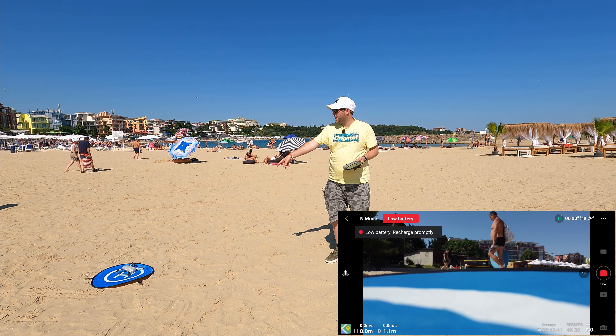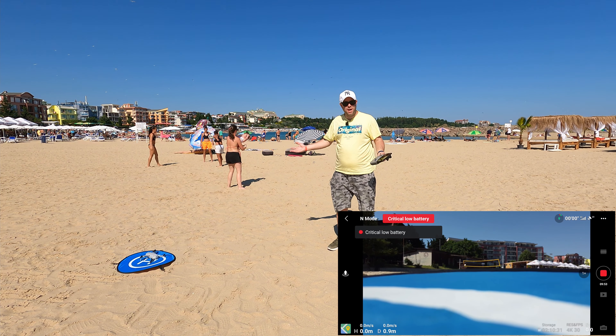One criticism I have of the Femi X8 is I couldn't really see on the screen what was going on when I flew that. But on the Mini 2 and the Air 2S, it's nice and bright — I can see the picture really well. So if you're ever in Bulgaria in this area, definitely worth coming down here. We're really glad we did. Mini 2 flew well again, beach looked really good.